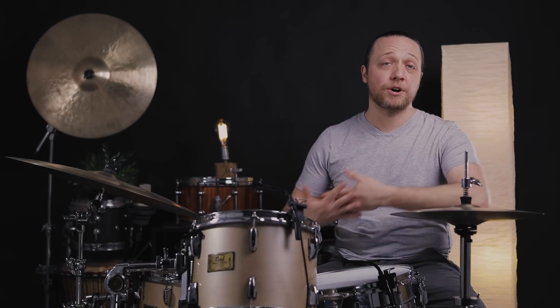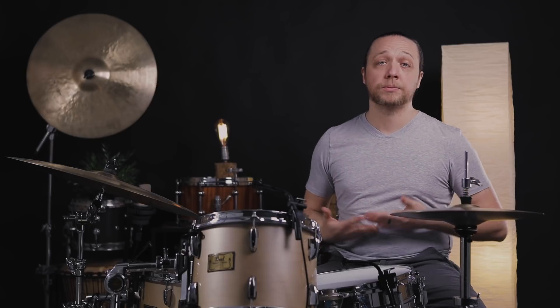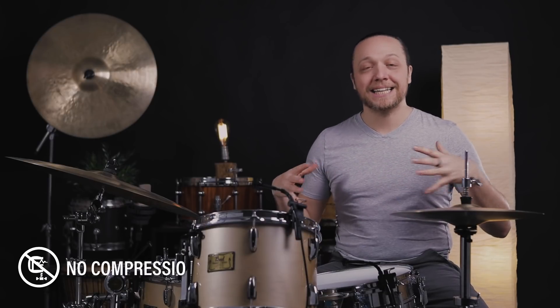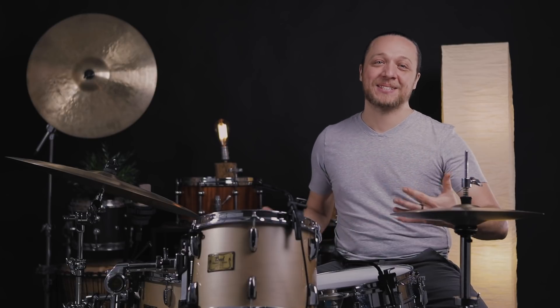For today, we're going to go to these extremes. We're going to focus on the toms and the snare, using pretty much the most ordinary setup we could possibly use — coated 10 mil G1 batters, clear 10 mil G1 resos, and regular 3 mil snare side on the snare. We want to take these new heads into the stratosphere and see what happens to them. Here is the highest tuning that we felt comfortable tuning to that still sounded beautiful.